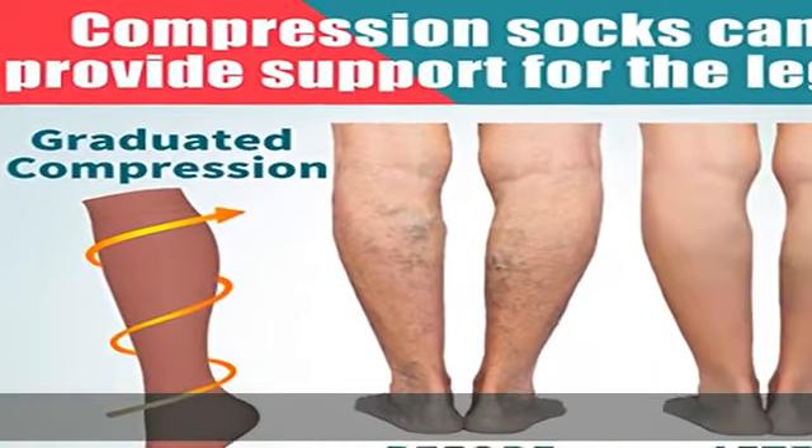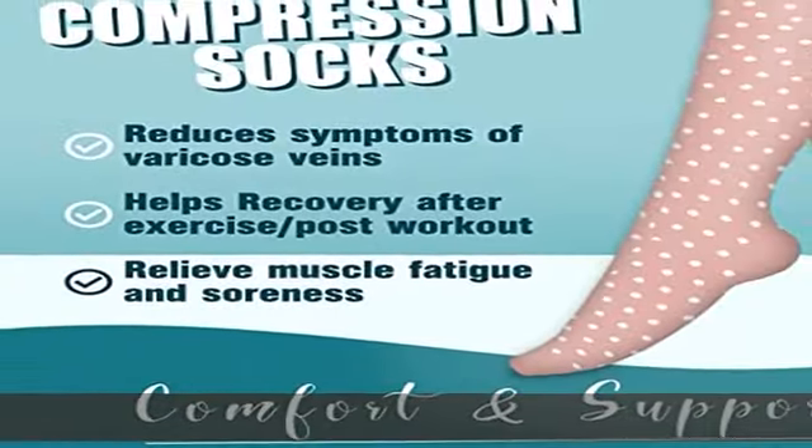High-performance material with temperature control keeps your muscles cool during workouts and warm during rest. You can expect them to alleviate any mild leg pain and swelling that hinders a productive day. Show more in the description to get this product today at the best price.